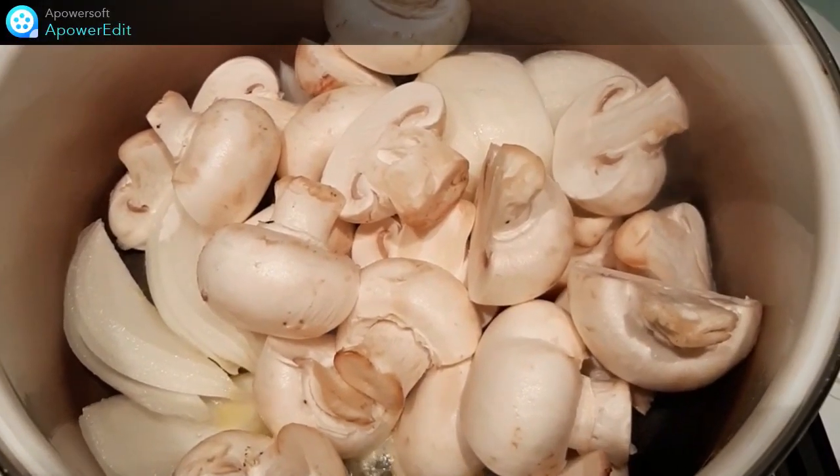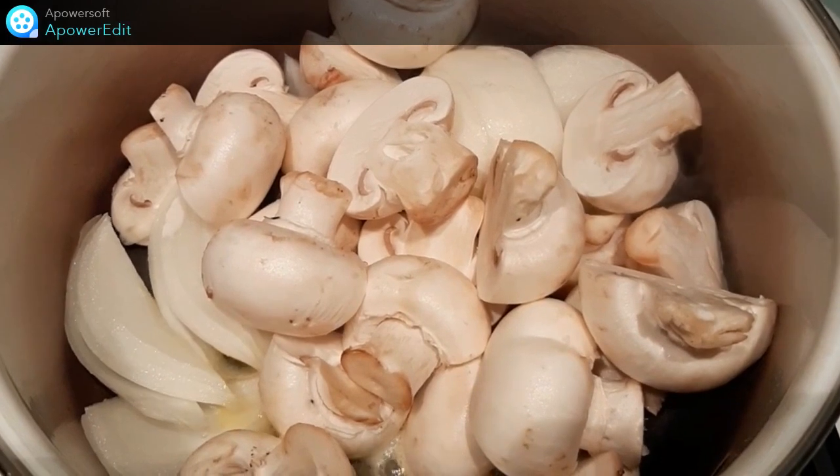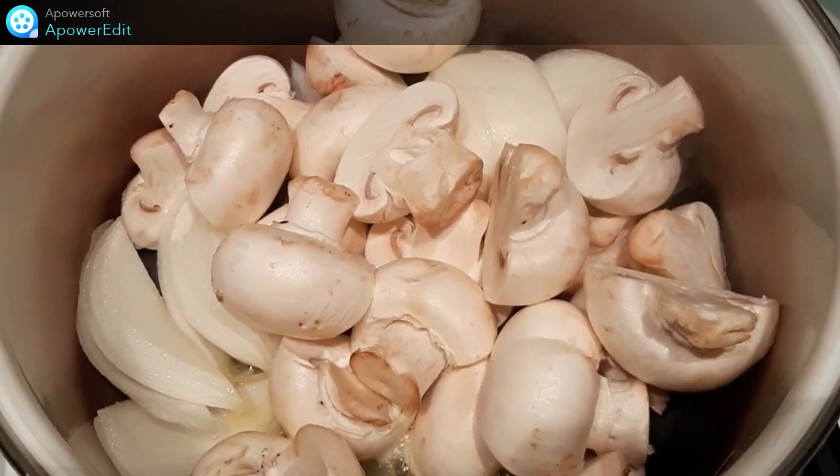Dans une casserole avec du beurre, je fais revenir mes oignons et mes champignons grossièrement coupés.